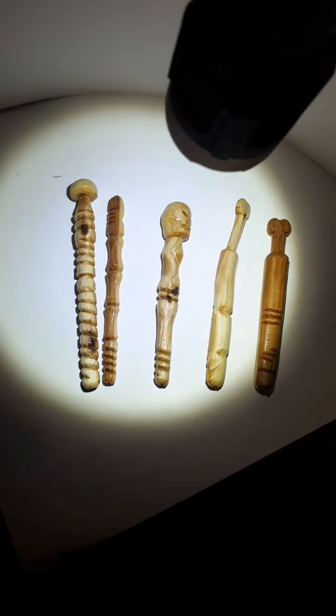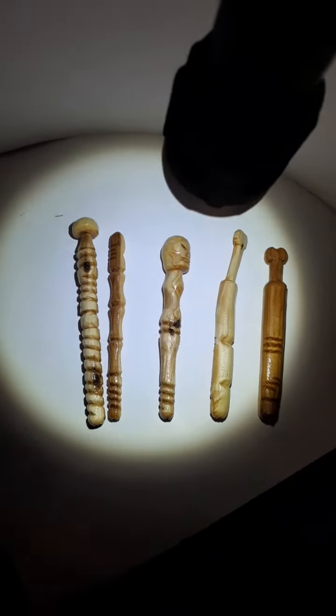Yeah, sweet! Fingers and skull, a little mushroom one on top here. Yeah, that's a pretty good glow. Anyways, y'all have a great one — bye-bye!